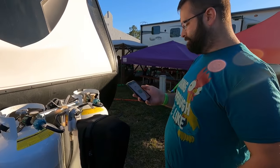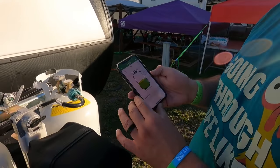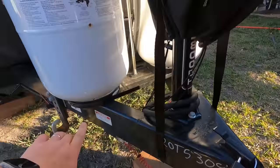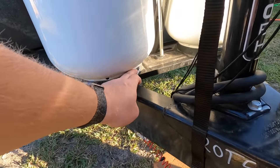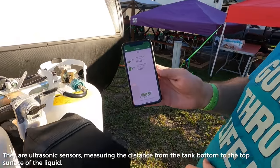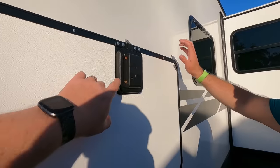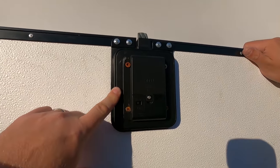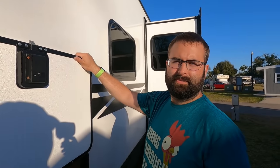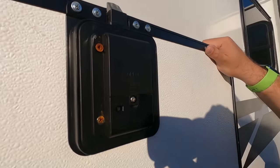He also has the Tank Check tank level sensors — little devices that go on the bottom of the tank with a rubber standoff to give room, and they somehow tell you how much gas is in the tank. Super handy. This is what the backside of the RV lock looks like. The screws that come with them aren't really good screws.